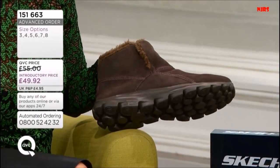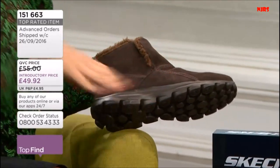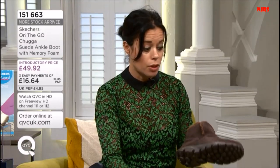They're just going to sort of sit over the ankle bone, which gives a really sexy look as well. They will lengthen the leg. They're going to look great with leggings, great with denims, even great with skirts, maxi skirts. I wear these with a lot.